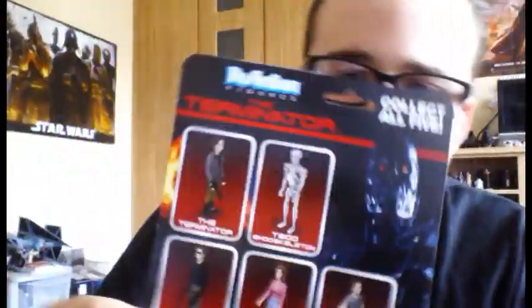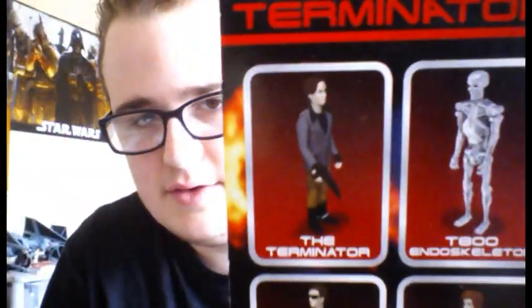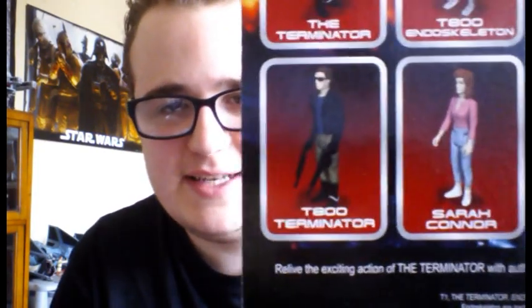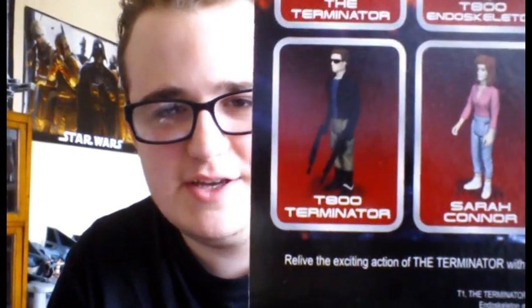On the back you've got the other figures available in the wave. I have Kyle Reese but I also aim to get the Sarah Connor and that other Terminator, and I might see if I find the endoskeleton as well. There's only five figures in the whole wave, and there are two Terminator versions — him in his original clothing before he gets a bullet wound in the eye, and him after, when he puts the shades on. The trousers and the figures are actually a little bit different.